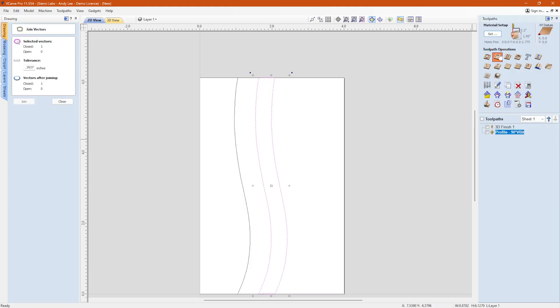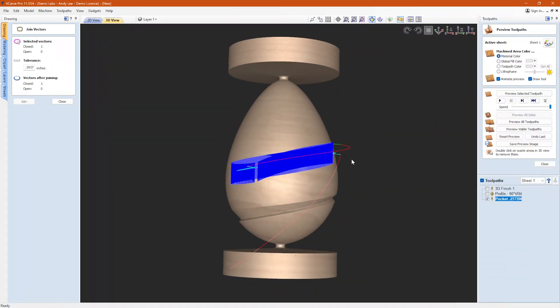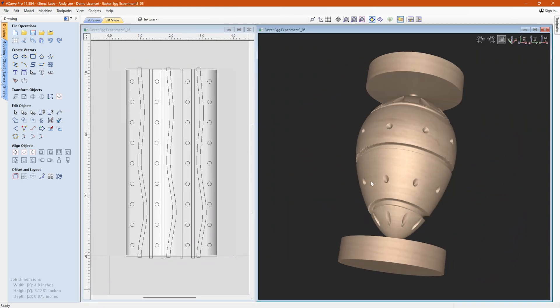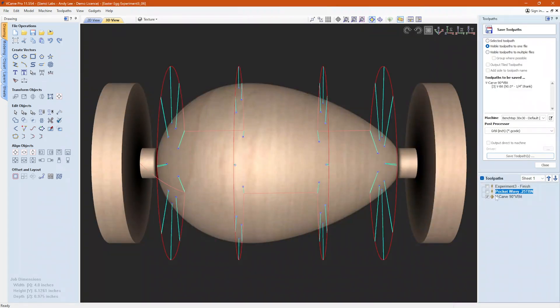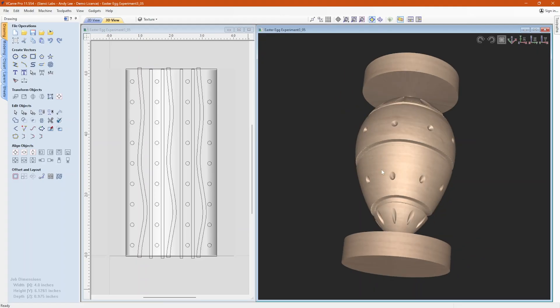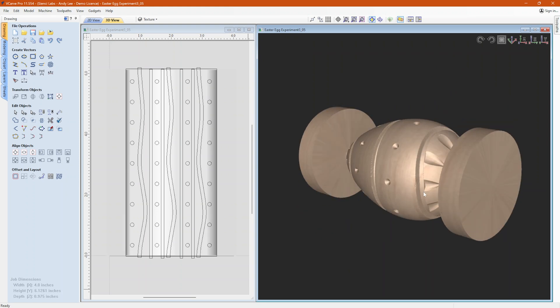You'll have to do this for most vectors that wrap around on rotary projects. Then I just kind of repeated the process and changed up some variables — I copied some vectors, made a pocket, added a pocket toolpath, previewed, and tinkered again. Then I added some dots — circles I guess — and assigned them to a V-carve toolpath to see what I would get. I used a 90-degree V-bit for these dots, but you could use any V-bit to experiment. The final result looks something like this, give or take — I may have continued tweaking after I recorded. It's kind of a bad habit of mine.